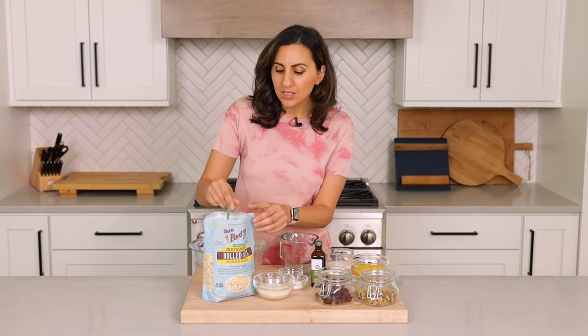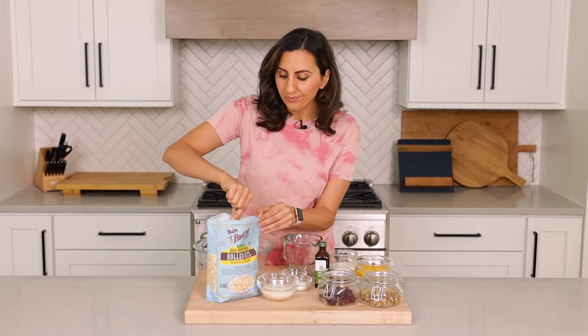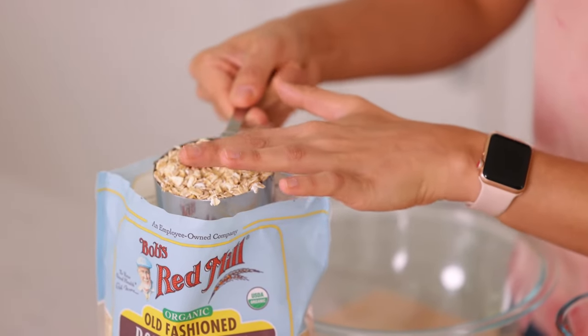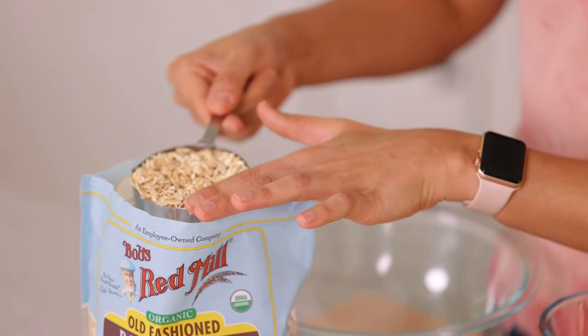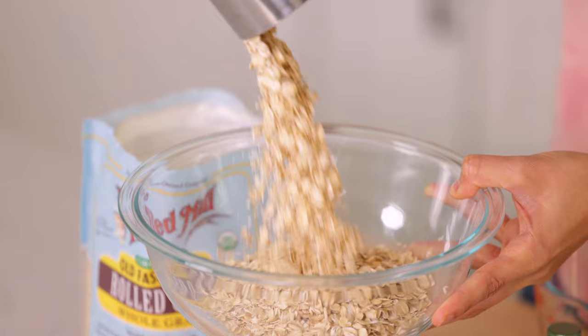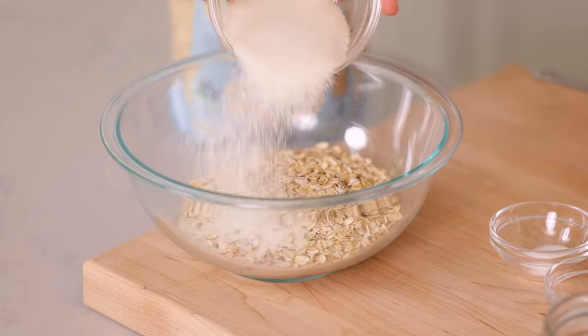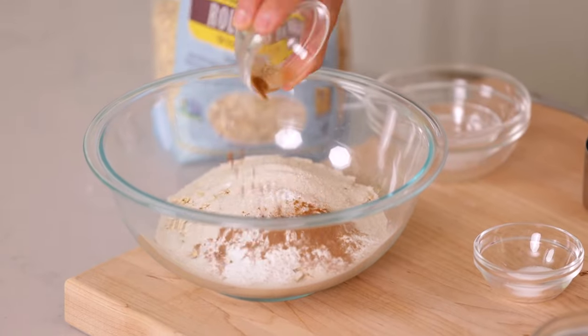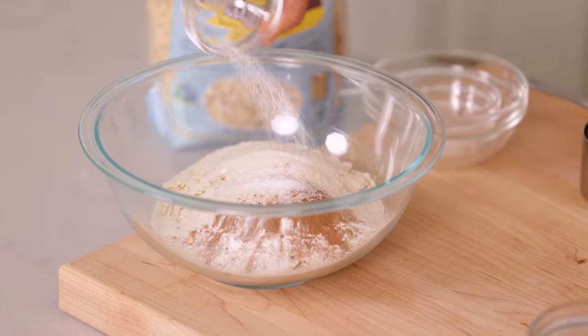We're gonna start by mixing together the dry ingredients. As you guessed it, the first big dry ingredient is oats. I like to use old-fashioned rolled oats — we're gonna use two cups. I don't recommend quick oats because they're going to be too mushy for this recipe, and I don't recommend steel-cut oats because they need double or sometimes triple the amount of cooking time and liquid. We'll add two cups of oats to a large bowl, half a cup of cane sugar, a teaspoon and a half of baking powder to help it rise, some cinnamon for flavor, and salt to round off the flavor.